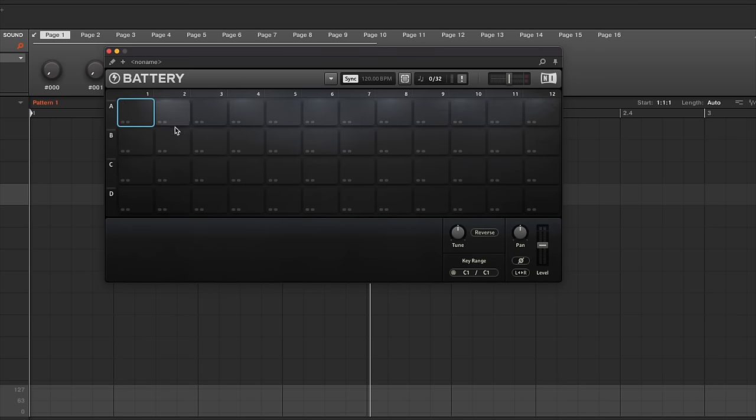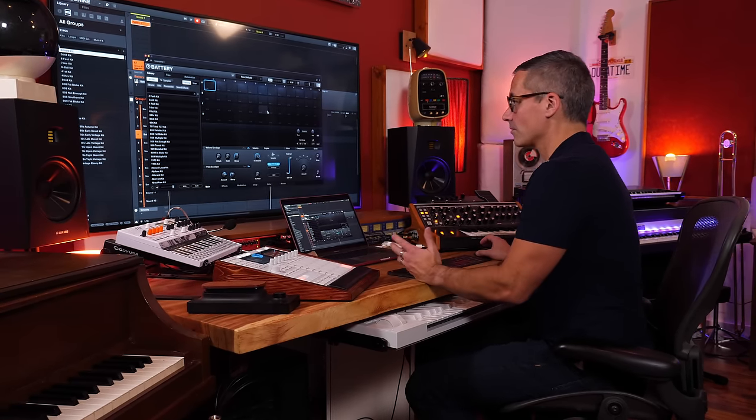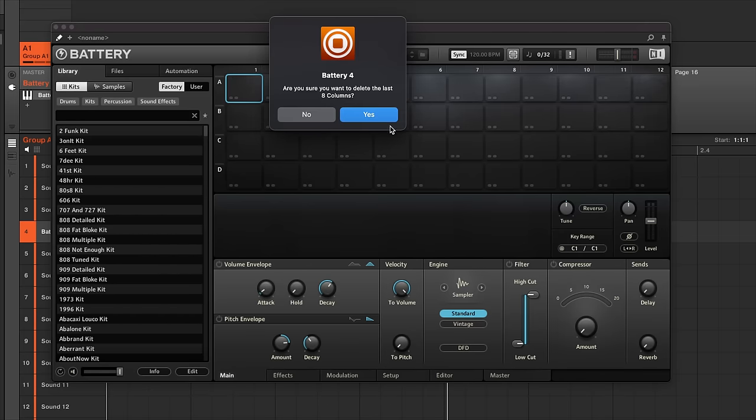Battery itself has a whole bunch of cells — they don't call them pads, they call them cells — and it's very easy to configure things. When you install the factory content you get a whole bunch of kits and samples. A kit is just one arrangement of samples made by Native Instruments, yourself, or a friend. You can click the cell matrix button and set it to 4x4, just like Maschine.